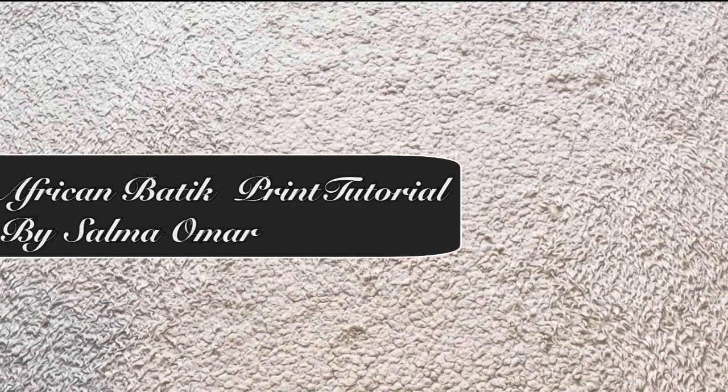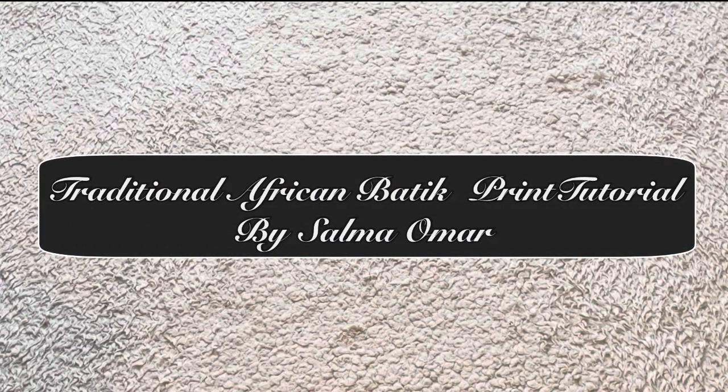Hello everyone, this is a traditional African batik print tutorial and here is what you will need for this video.